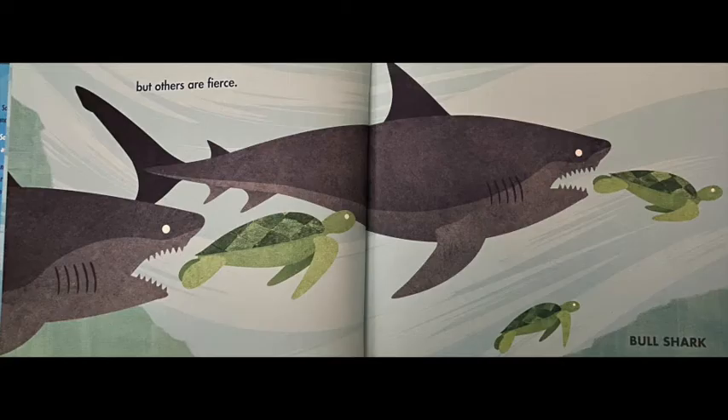But others are fierce, which means they're very aggressive. In this picture you can see a bull shark, and these sharks are trying to eat the turtles in the picture. I would not want to swim with this shark because it's very dangerous and aggressive.